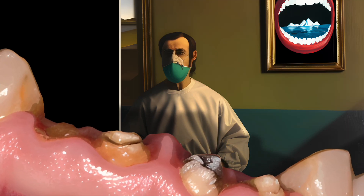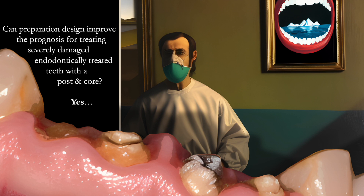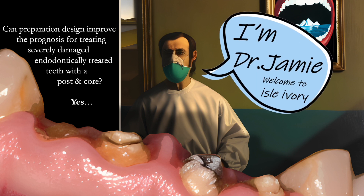It's time for question time. Can preparation design improve the prognosis for treating severely damaged endodontically treated teeth with a post and core? The answer is yes — there's no faffing around here. We're getting straight to the point and we're going to be spending the majority of our time in this mini lecture analysing the how and the why of that realisation.